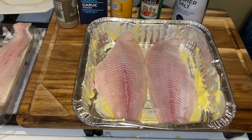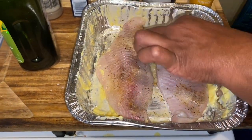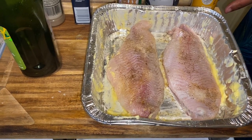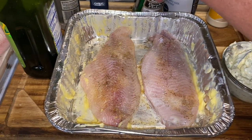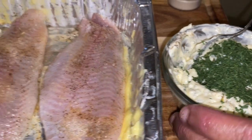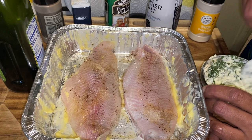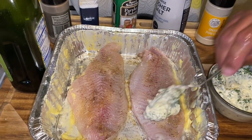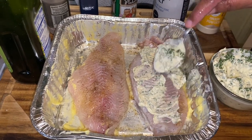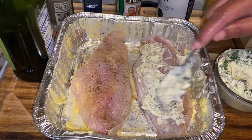So what you want to do next is make sure you get both sides. Then take your compound butter — I'll go in with just a little more — and what you want to do is put that compound butter on there just like this, make sure you get it on there real good.